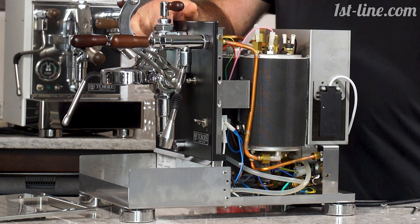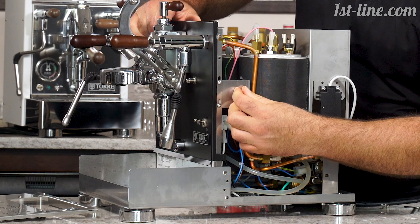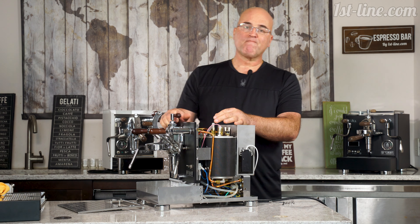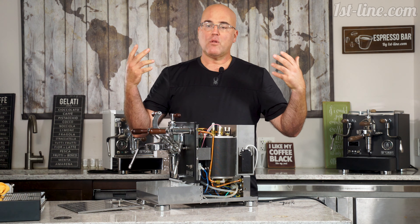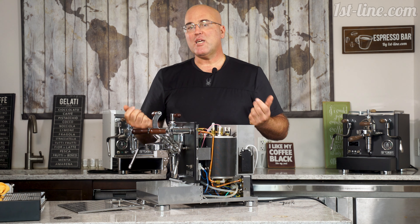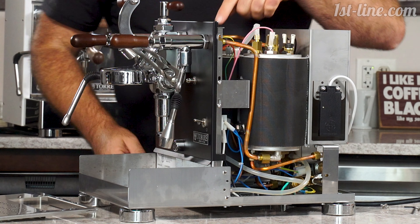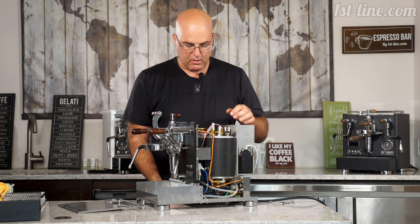What I really like is the strong thick bracket that holds the boilers in place. Manufacturers who don't do this have a problem — with inertial forces in shipping, even with double or triple boxing and cushioning, the internal parts can shift, and those brackets really help. On the side of the coffee boiler there is also a safety thermostat.